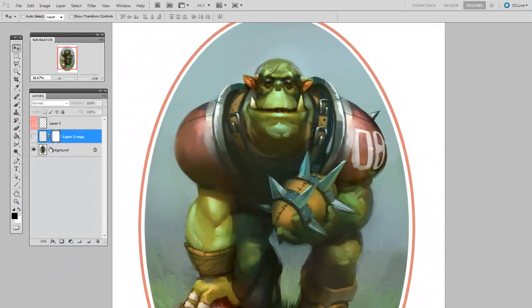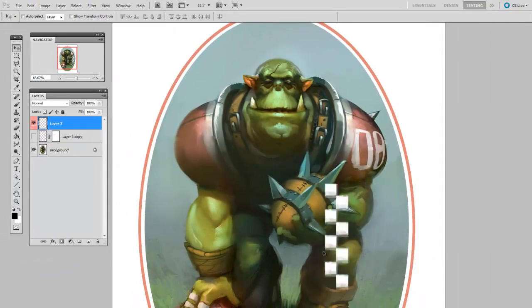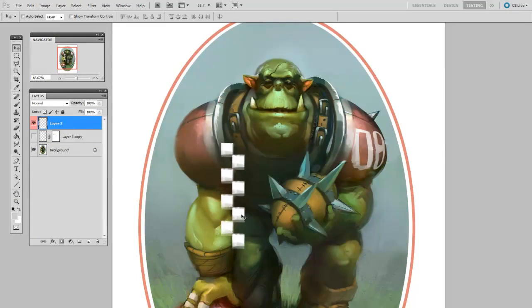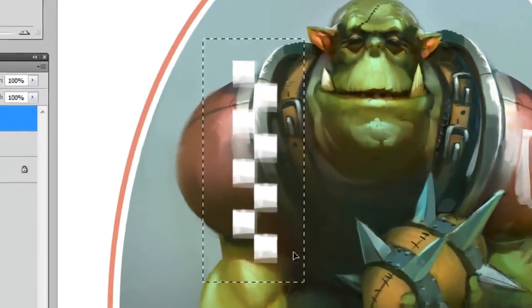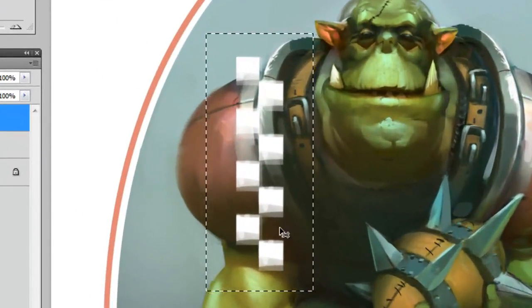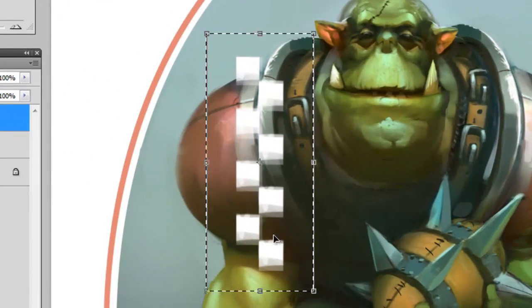I've gone ahead and created this checkerboard here. You can see it's on its own layer, and it's a very simple thing. My first step is to get it roughly in place, and then to make a rectangular selection with a little breathing room, and hit Control-T to open the Free Transform menu.